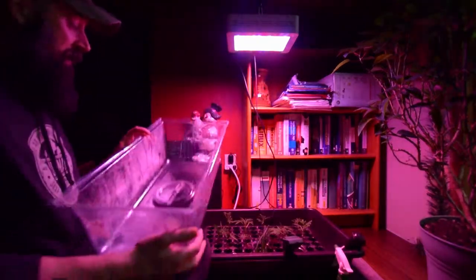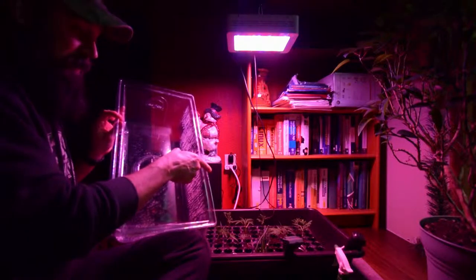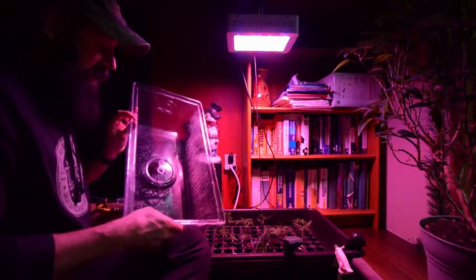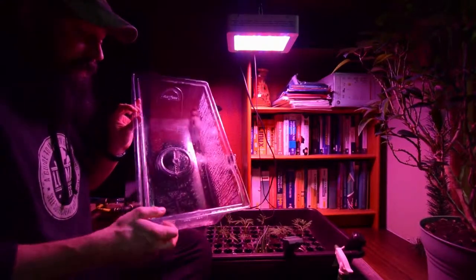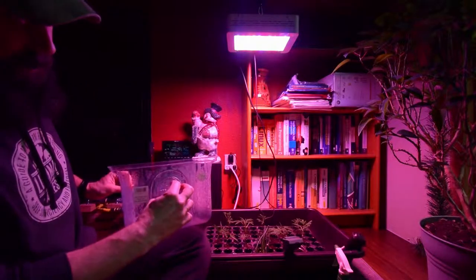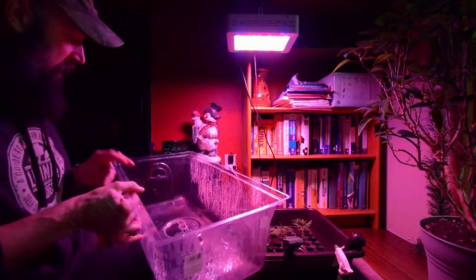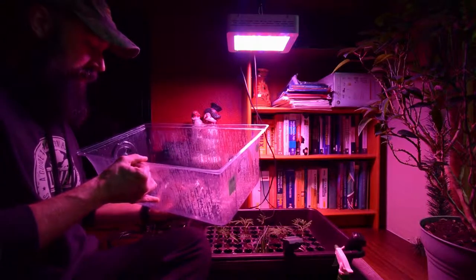So I've got this set. These are about four days now — this is the fourth day of them in this little mini greenhouse. I've got the vents closed on this, and I'm going to open these up to about an eighth of an inch today on all of these, to start giving it some airflow.